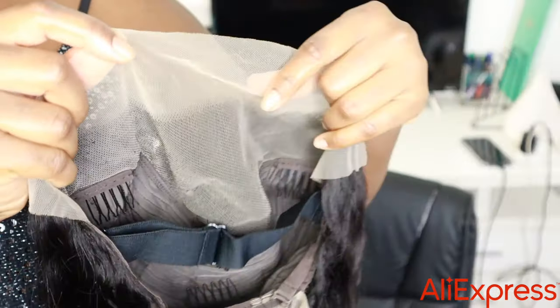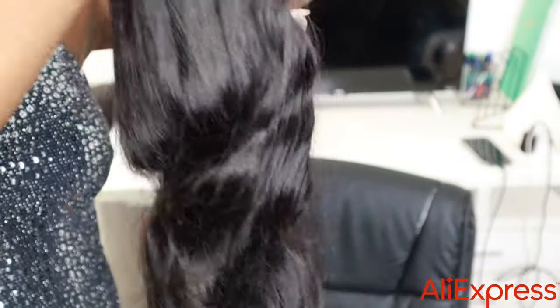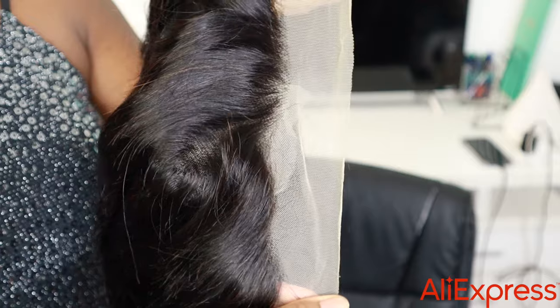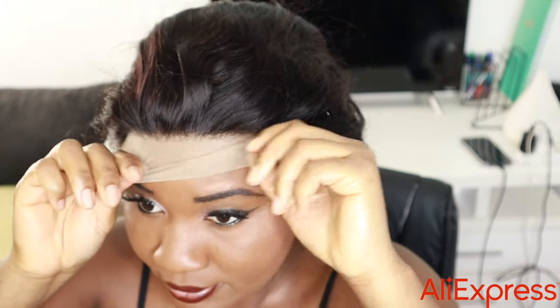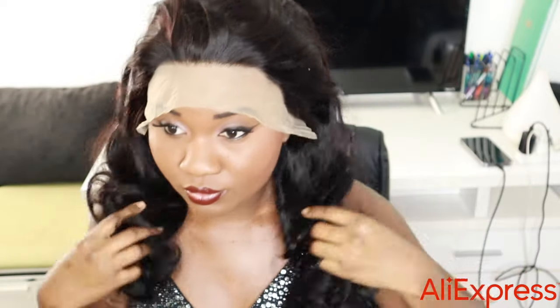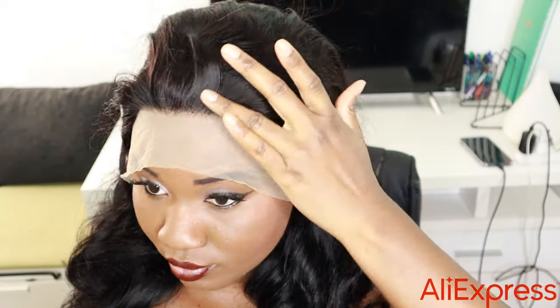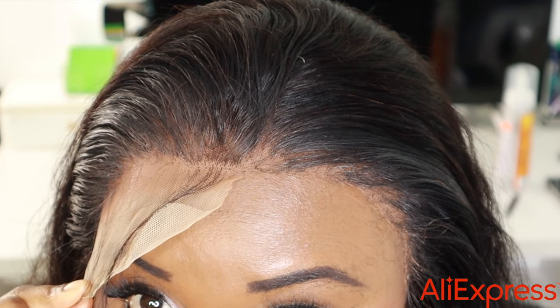All you have to do is go on Aliexpress right now to get a whole bunch of discounts — you don't want to miss it. I'm going to put the wig on so you can see what it looks like before any customizing. After wearing it I realized we need to customize the front a little bit, and yeah, it actually came out good — this is the finished result.